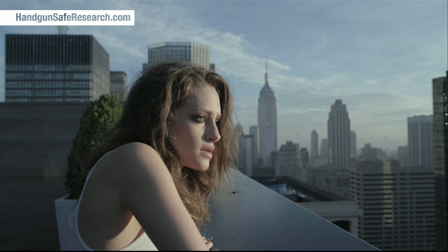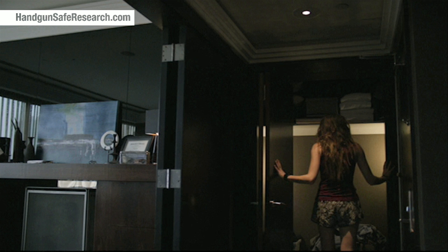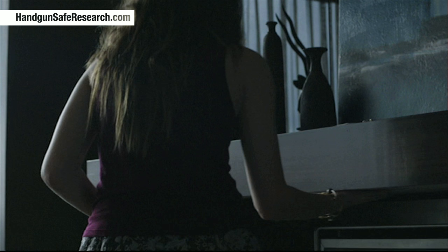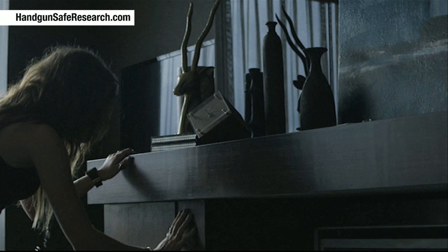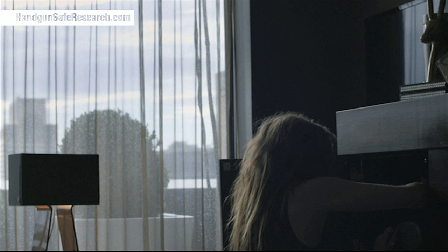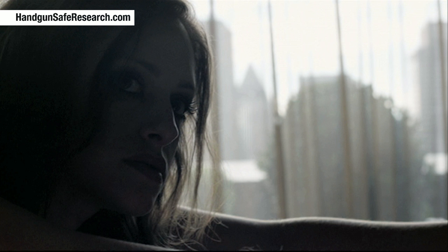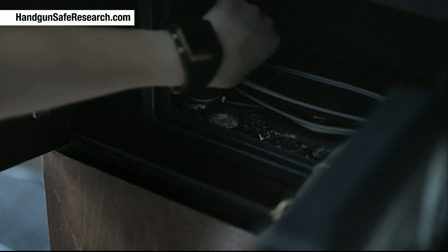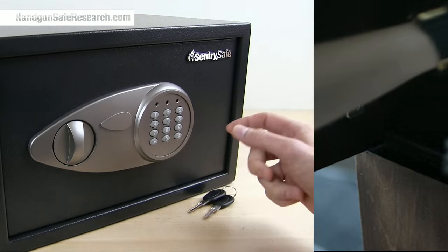In that episode, 1.7, the character Darlene has a bit of unobserved time in a guy's place where she goes looking for his personal safe and finds it. The first thing she tries when she attacks it is bouncing the solenoid pin. When that fails, she makes an educated guess as to what the guy's access code probably is and opens the safe.